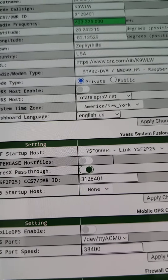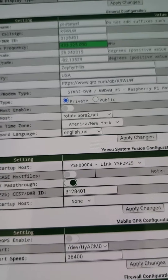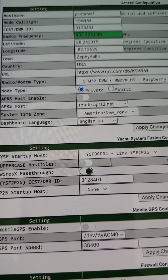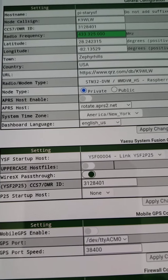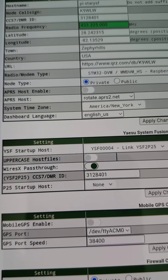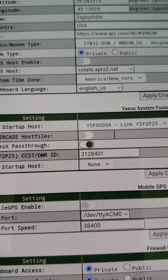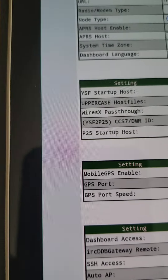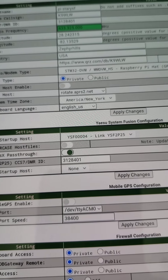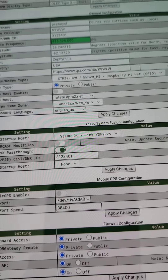I have the uppercase host files turned off — that is only supposed to be used if you're using an FT70. For all other Fusion radios, you leave that off. The wires X pass-through I leave on so that I can make wires X commands in this cross mode. You'll need a DMR ID, minus the 3128401. If you already have a DMR ID, that should be the same number we use on P25. You can also choose a P25 startup host — I set it to default to none, so when I connect I'm not linked to any reflector, and I use the wires X button to select my P25 reflectors.